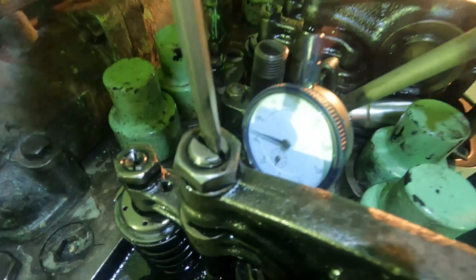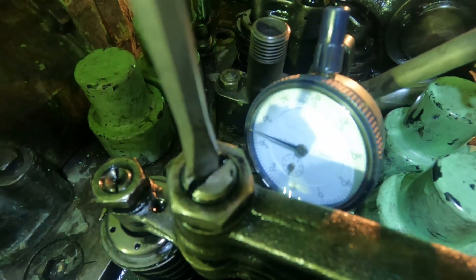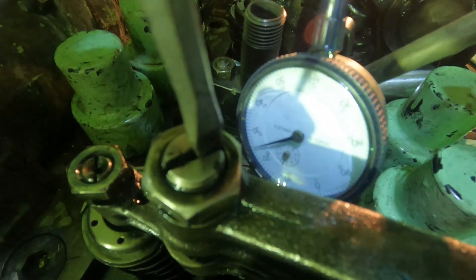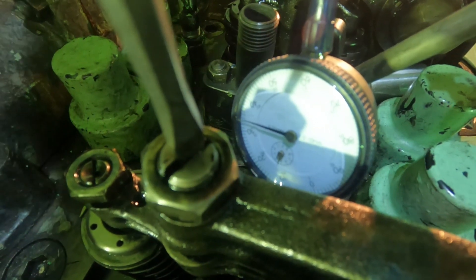We will now do the same procedure for the intake side. The only difference is that the clearance for the intake side of this kind of engine is 0.4 millimeter.